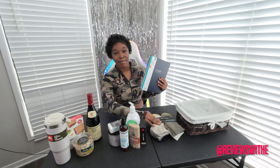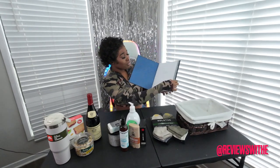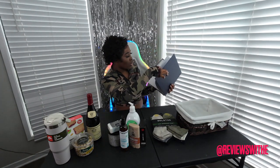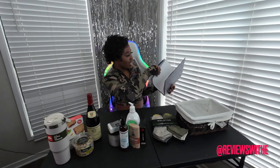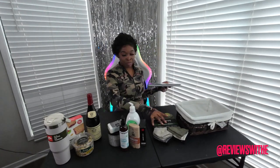Another thing I thought was a great idea to put in the basket was a planner. I know my boyfriend is very business-oriented and likes to stay organized, so I figured he can always use a planner. Planners are always helpful for anybody — guys or girls. I always preach about staying organized, so your girl definitely had to get him one. I got this from Walmart.